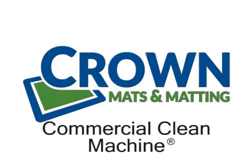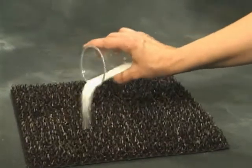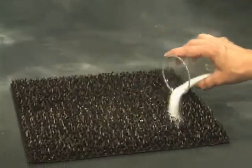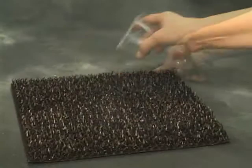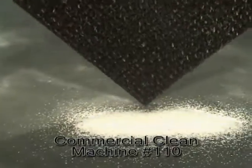Commercial Clean Machine is a performance entrance scraper mat that traps and holds up to three pounds of dirt per square foot. Dirt and debris collects at the bottom of the mat, effectively removing it from your shoes and keeping dirt out of the building.